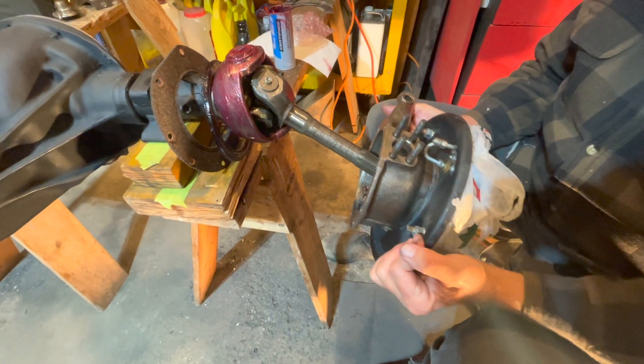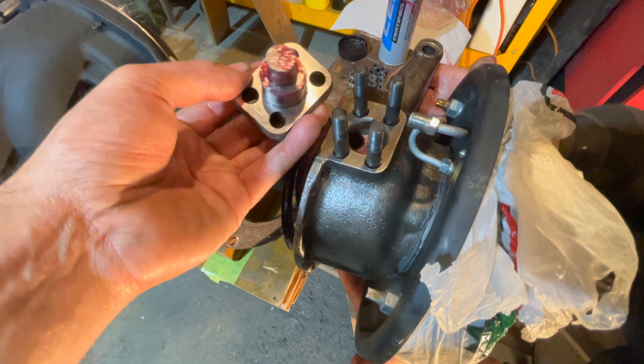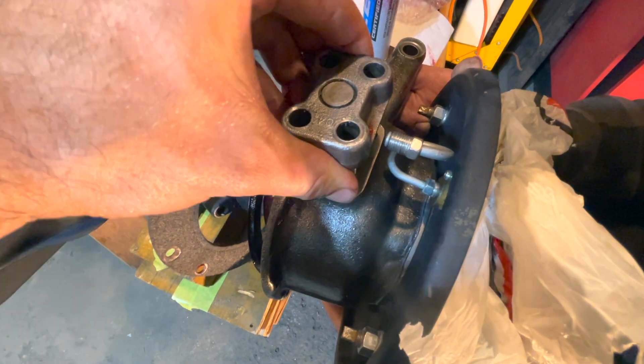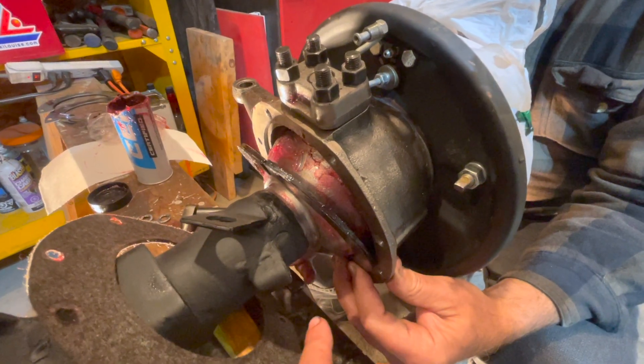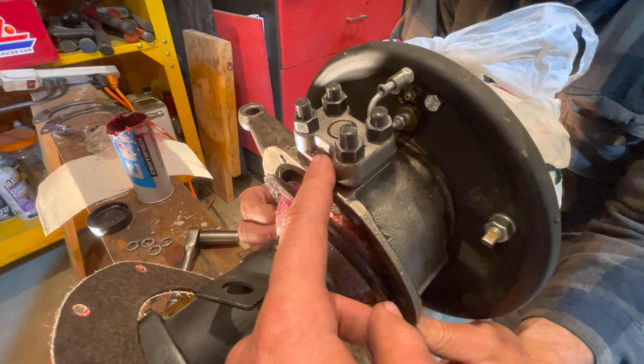Slide your knuckle housing onto your axle shaft. With the proper amount of shims on your king pin, as you've redone this, just slide on your king pin. With your knuckle fully assembled, make sure we don't install our brake line guard on the top yet because we have to torque our seal on the back first.